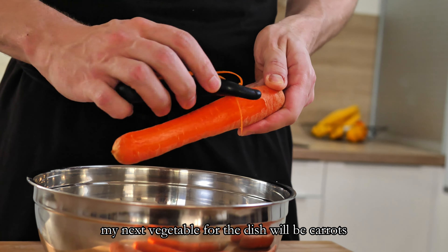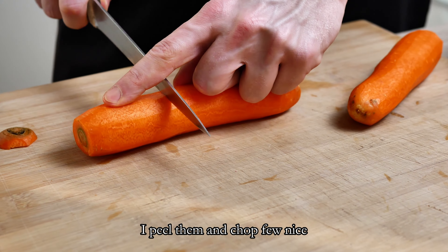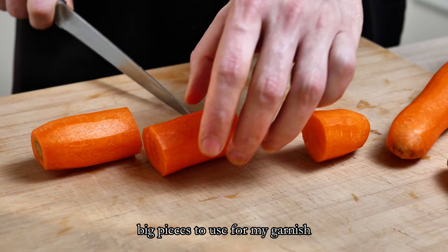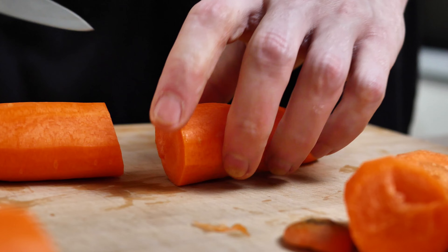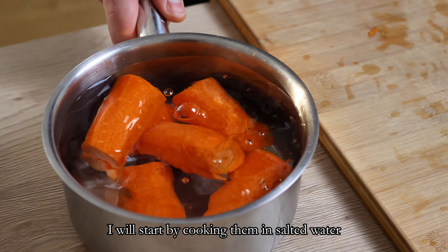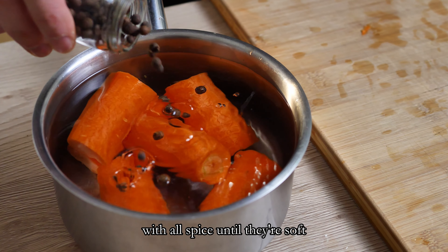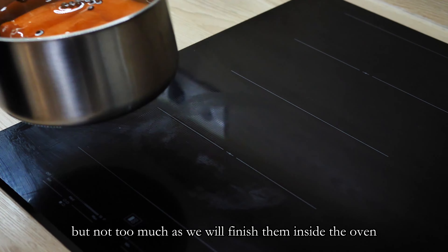My next vegetable for the dish will be carrots. I peel them and chop a few nice big pieces to use for my garnish. I will start by cooking them in salted water with allspice until they are soft but not too much, as we will finish them inside the oven.